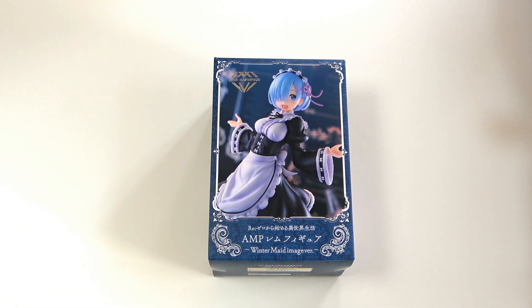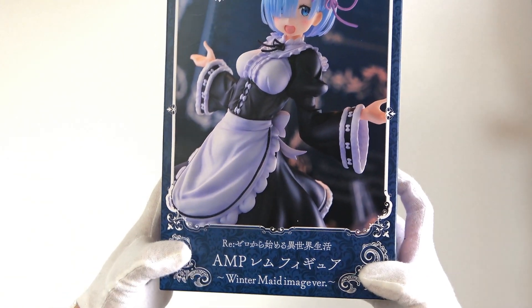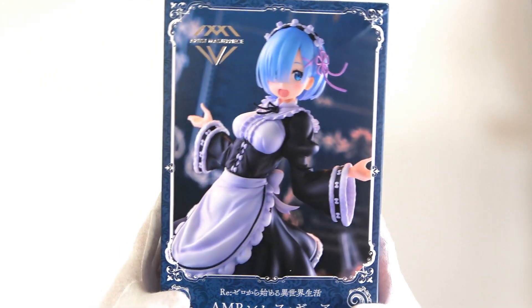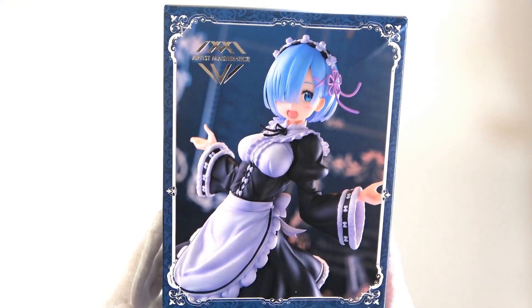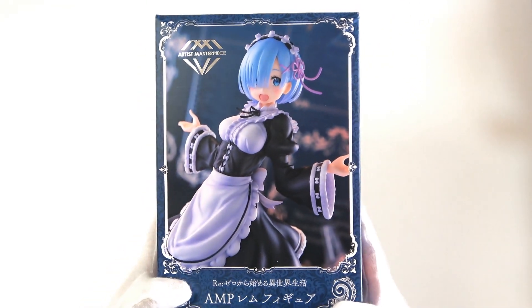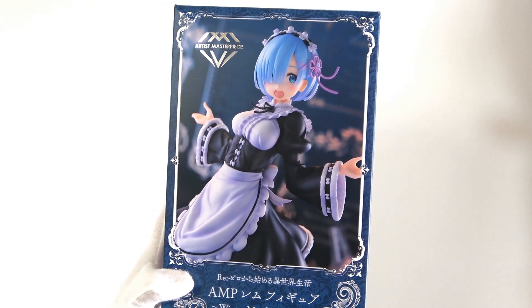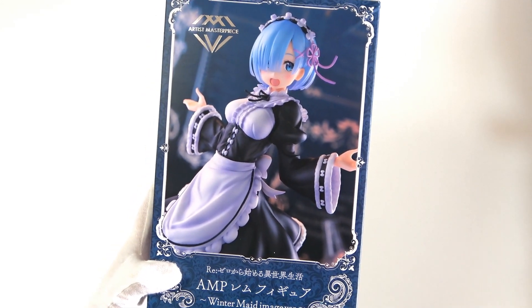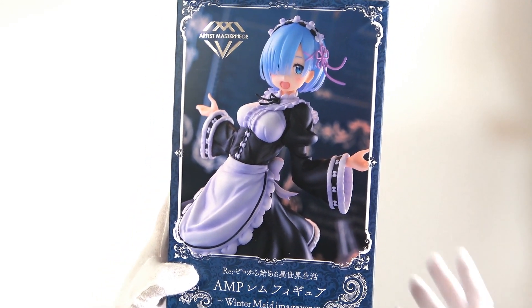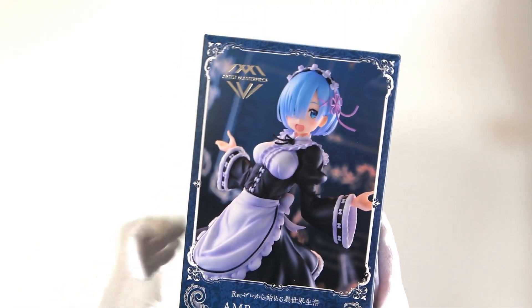Hey everyone, thanks for coming back for another anime figure opening video today. We're going to be looking at the AMP Rem figure, the winter maid image version that dropped a little while ago. I am so excited to open this — as soon as I saw pictures online I immediately fell in love. This video is jumping the queue a little because holy hell do I want to get into this.